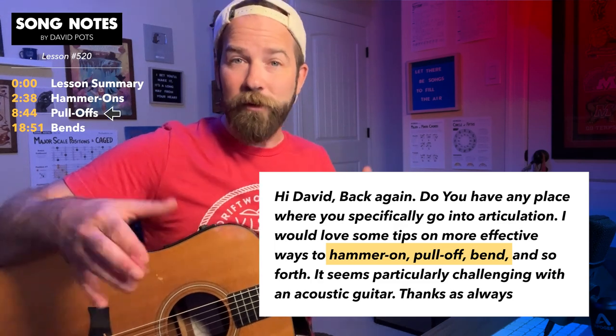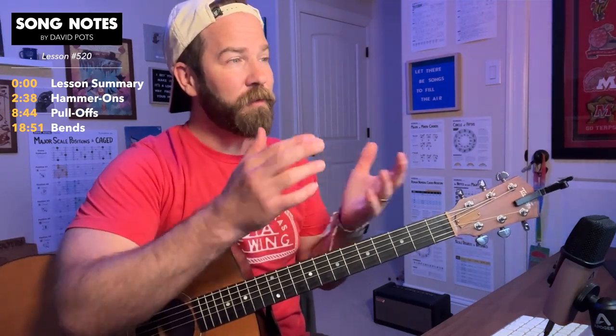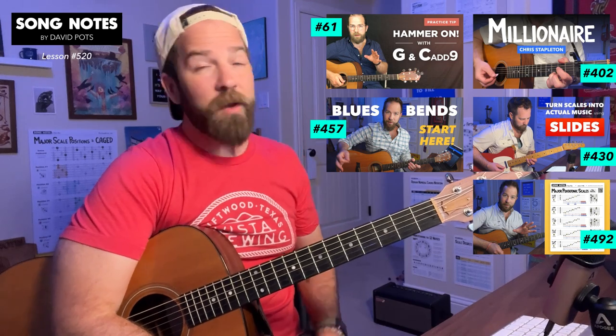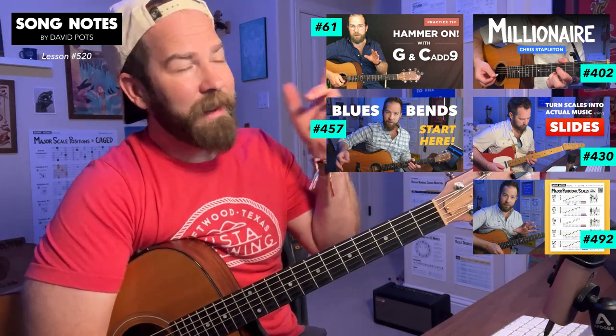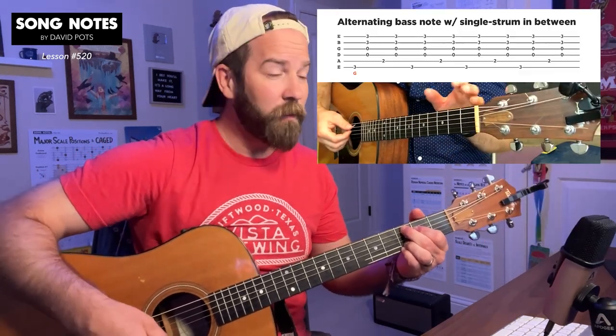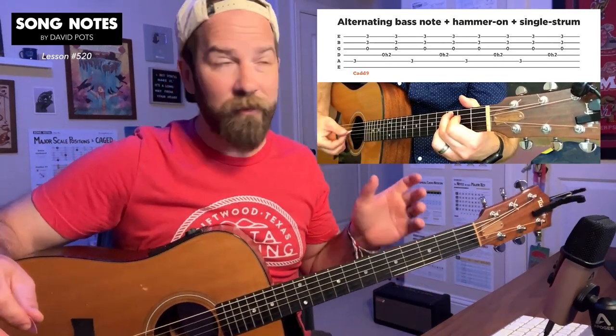Then later on, I'll get into bends and pull-offs. I'll zoom in over 15-20 minutes and walk through, as if you were sitting right in front of me, how I would recommend approaching these, some of the difficult things to avoid at first, and some of the things that'll make them easier when you're first getting started. So stick around if this sounds interesting.